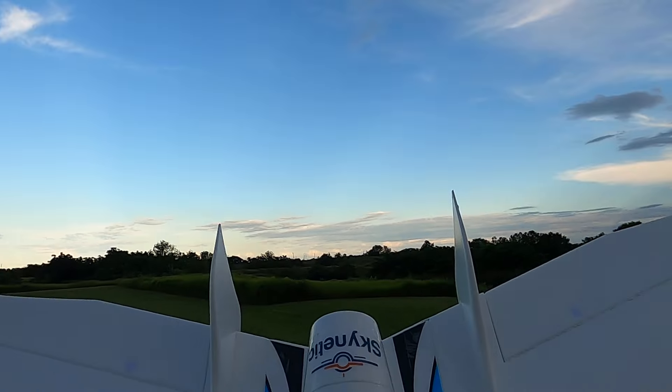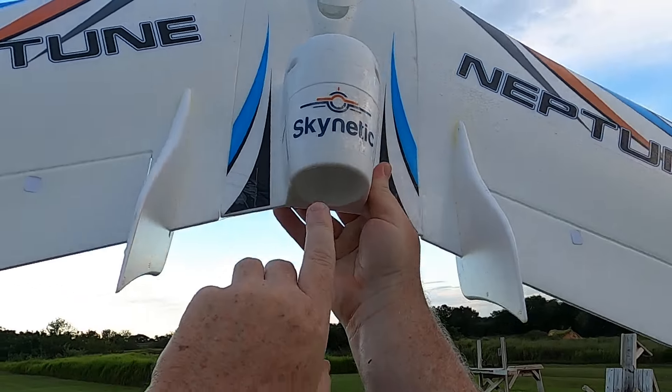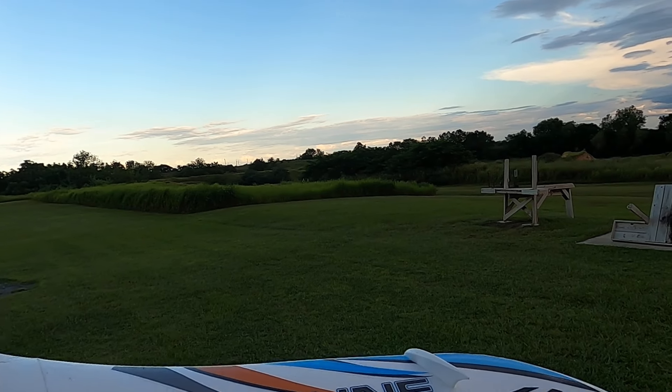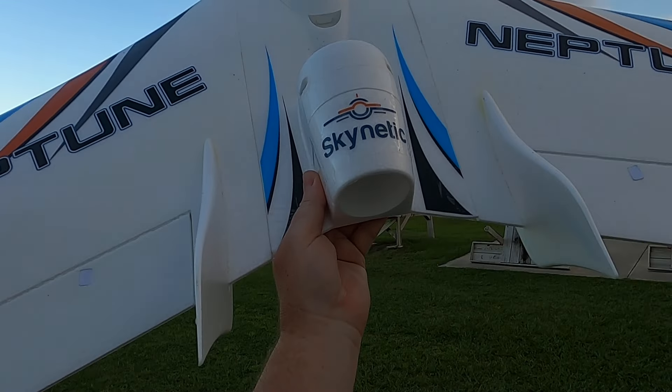That's the Skynetic Neptune from Motion RC — you can get it right there at Motion RC Skynetic. Thank you for watching, don't forget to like and subscribe, and don't forget faith, family, and friends — and them planes and wings. Bye-bye.